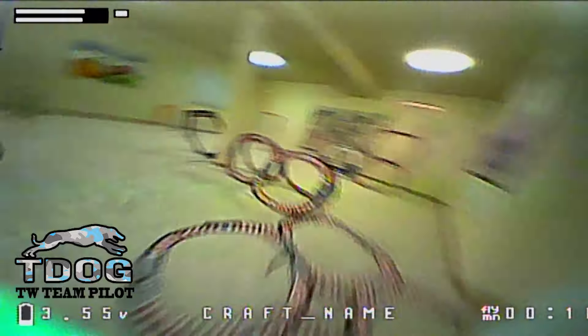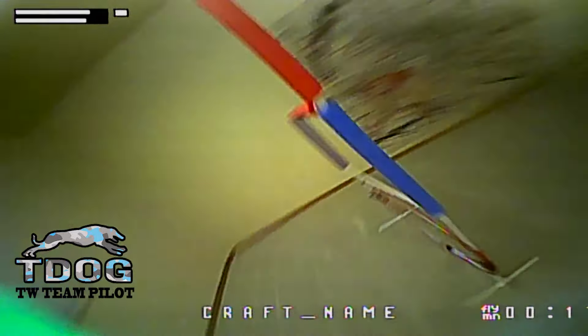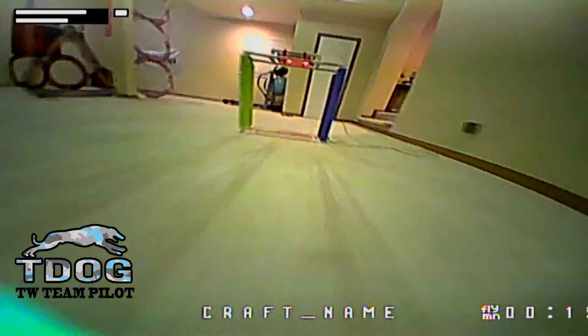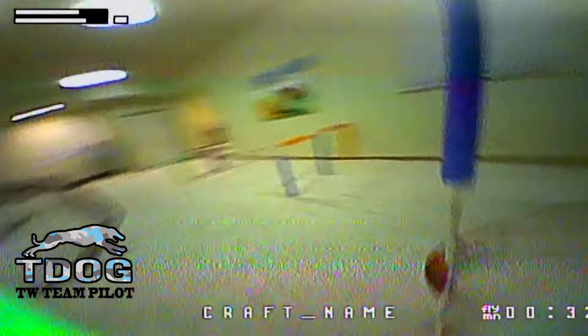What's up Tiny Whoop community, this is T-Dog. I got the opportunity to fly the new FC both practicing at my home and at a race. I love the weight, I like the four points of contact, and I like that I don't have to mod the USB connector. However, my board had a lower power output from the VTX, so I didn't use it in finals at the local race. We don't know yet if it's a problem with the board or just my particular board. Overall, I'd give it an 8 out of 10.